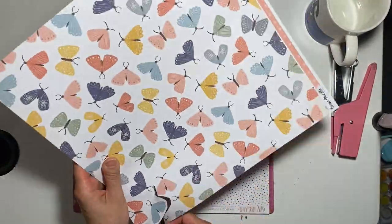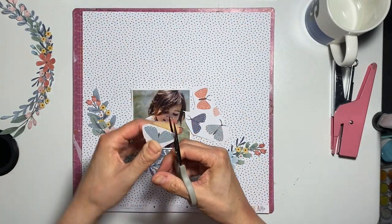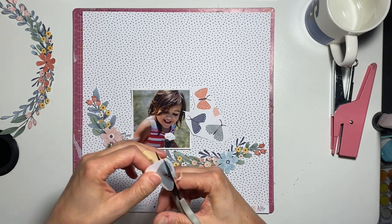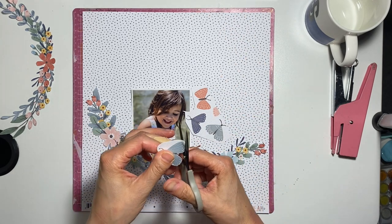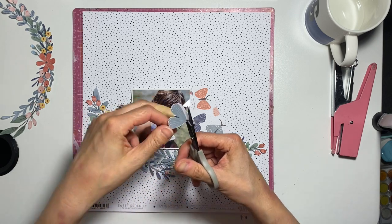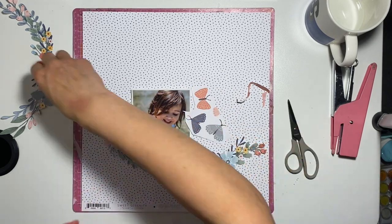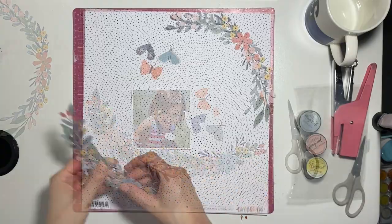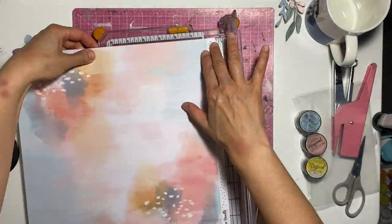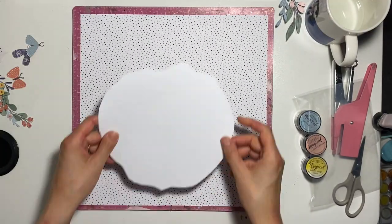I also wanted to fussy cut a couple of these moths and one of the butterflies. What happened there was I cut my finger — I'd cut some of this out but there wasn't blood everywhere, though it did hurt and I had to put a plaster on it. Like with most cuts, you don't notice the pain immediately but then it hits later. With the plaster on, I felt quite clumsy as I was making this, but watching the process back it doesn't look that way.